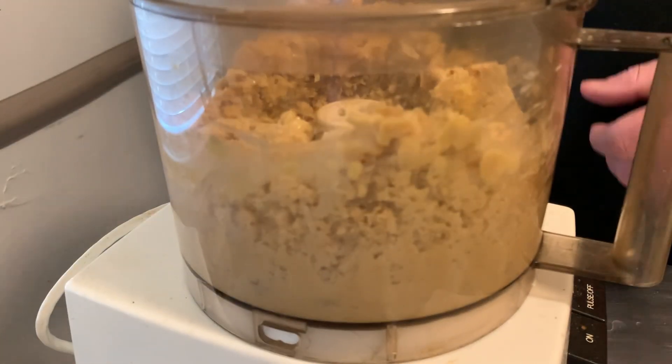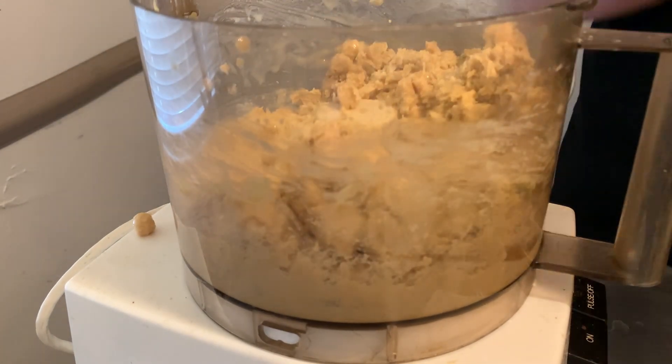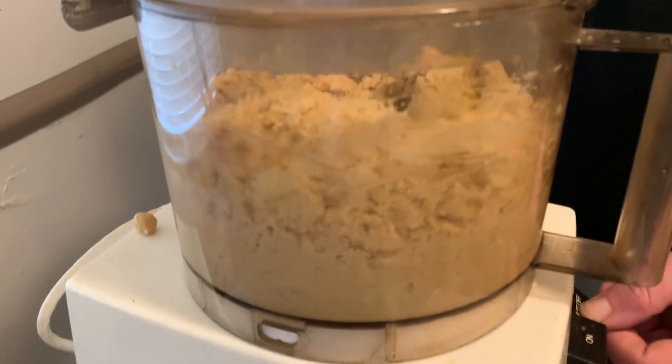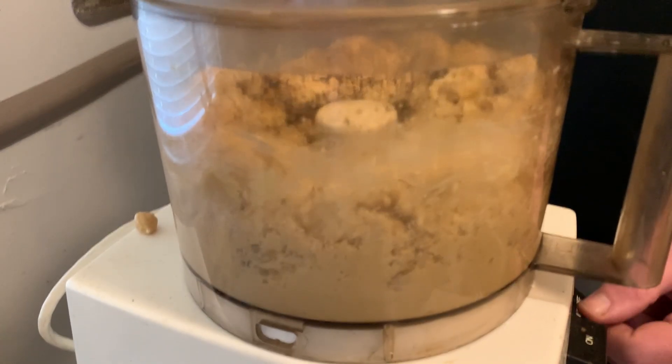All we're doing here is just getting started breaking down the chickpeas and getting everything mixed together. We're not trying to make the hummus here — we're going to have to add more of a lot of stuff as we go. This is just kind of getting a base paste going.